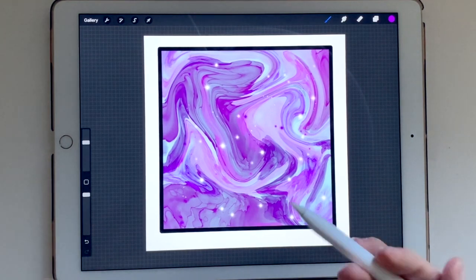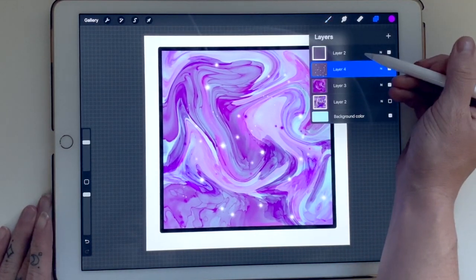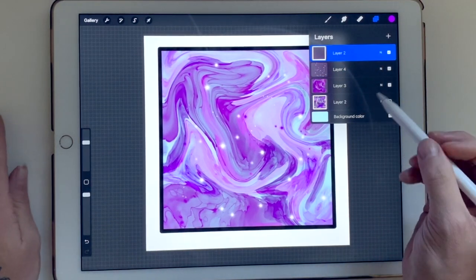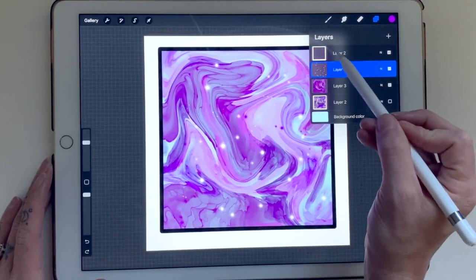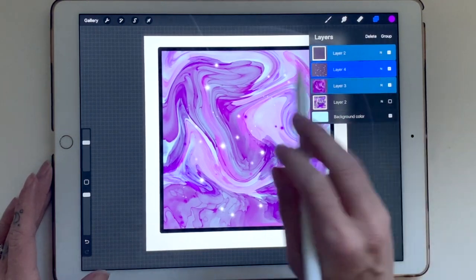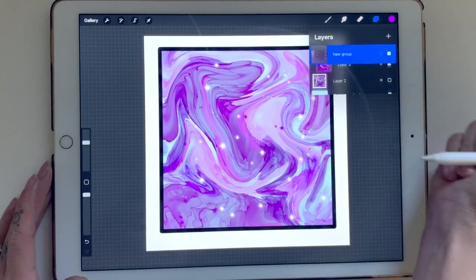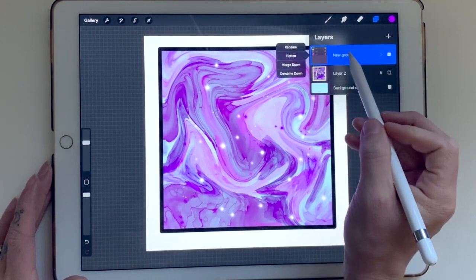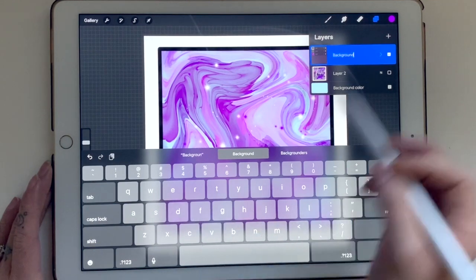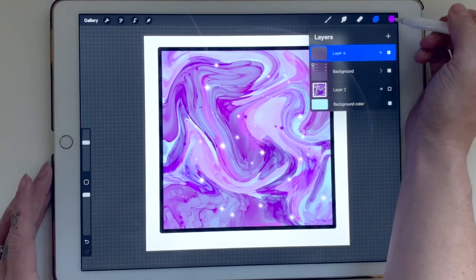That's our background — completely done. Now what we want to do is click on our frame layer. We can group all the background layers together: slide right on all the layers you want to group, then hit 'Group.' Click the arrow and it puts them all in one neat space. You can also rename it — just click on the group name and type something like 'background.'